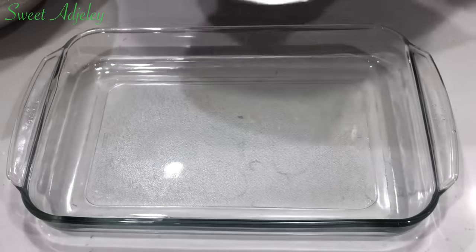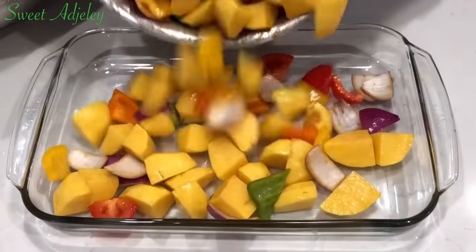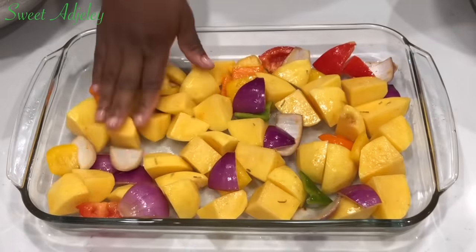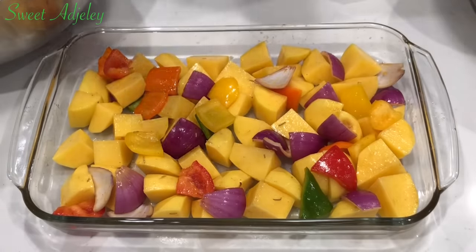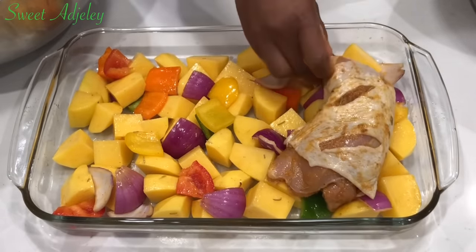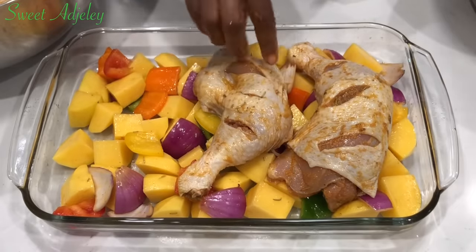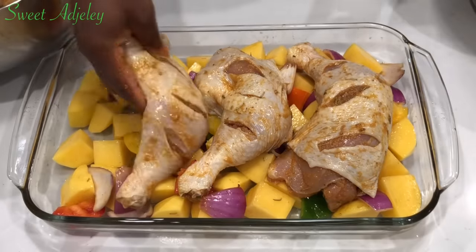We'll then transfer the vegetables and the potatoes into our baking tray and top it up with the chicken. As it bakes, the drippings from the chicken will infuse into our potatoes and it'll be absolutely delicious.